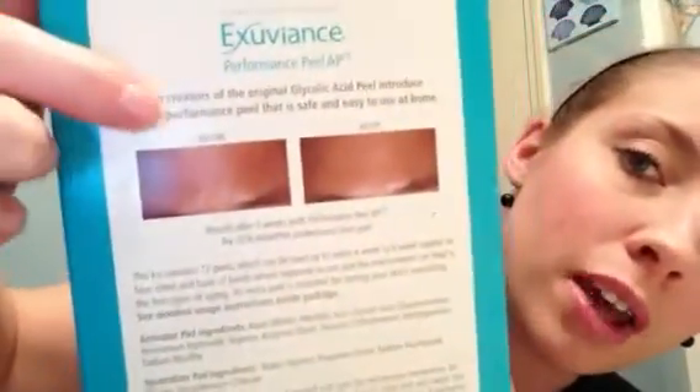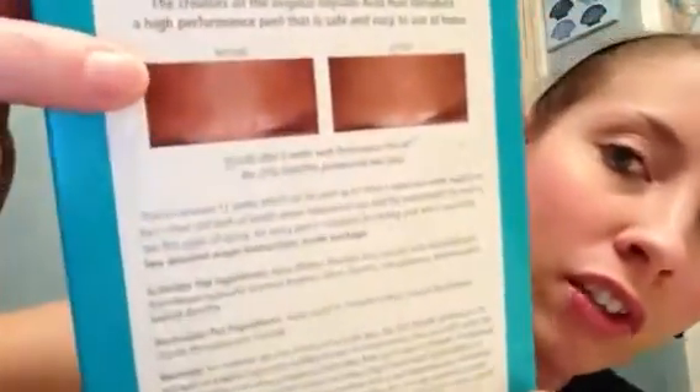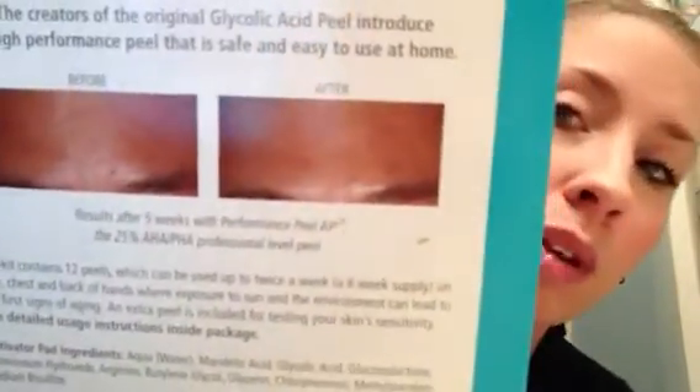You've got your step one, step two, and then it tells you some information about this product. On the back, it shows you an example of a before and after picture. Obviously the person was battling large pores, and in the after picture — I don't know if you can see it too well on my phone — but they were diminished in size. This is a targeted treatment. It says on the back the creators of the original glycolic acid pill introduced a high-performance pill that is safe and easy to use at home. Very, very good stuff.